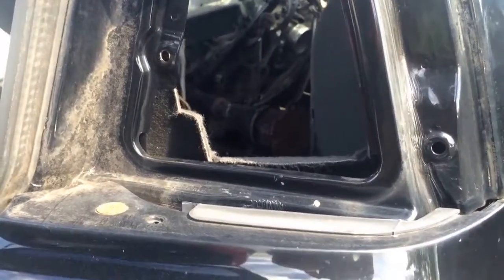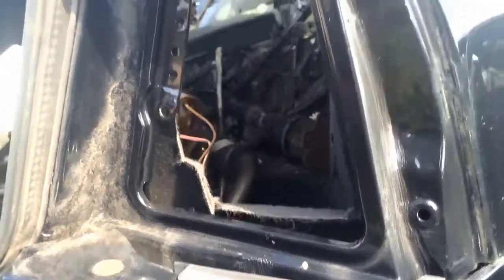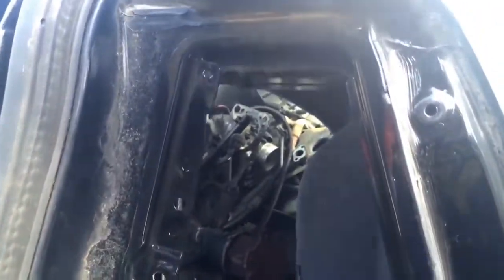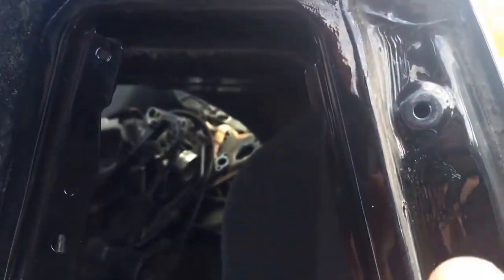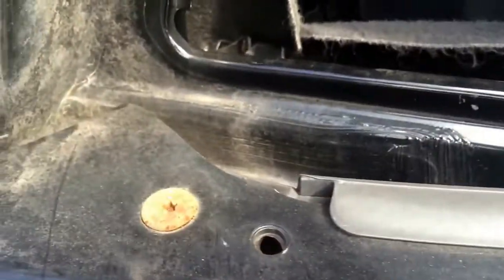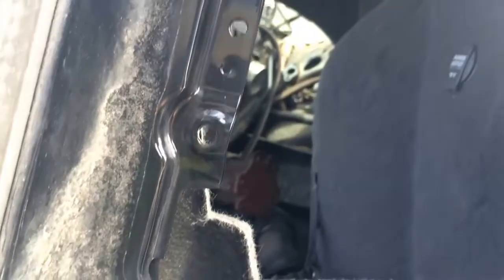Here we have a 2000 Volkswagen Jetta and I want to show you what the rear taillight looks like when it's out, at least. Hopefully this will help give you a visual. I've got a screw hole right up top here as well as one right here, the bottom and the side.